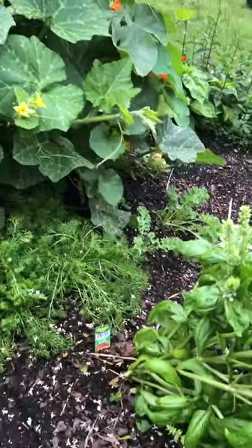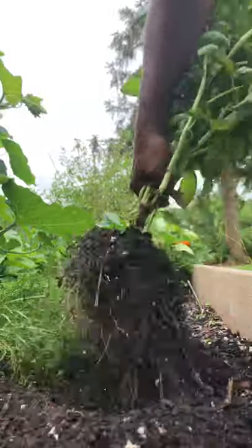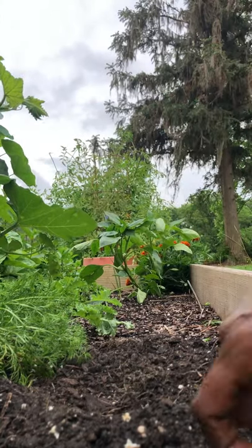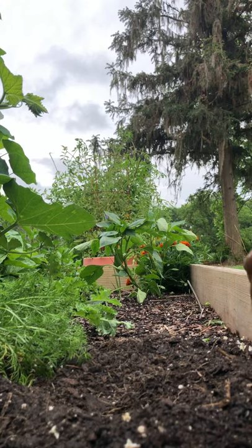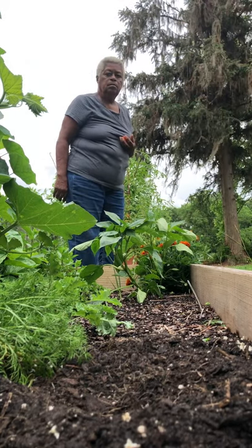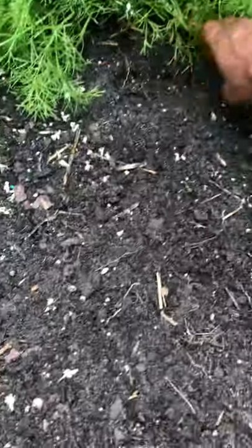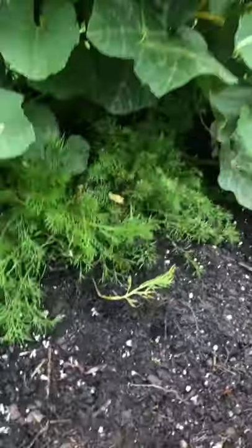Maybe it's not as easy as I thought. One of us will — nope, bottom up, bottom up. Lots of seeds off of there. Going to pull up this chamomile too.